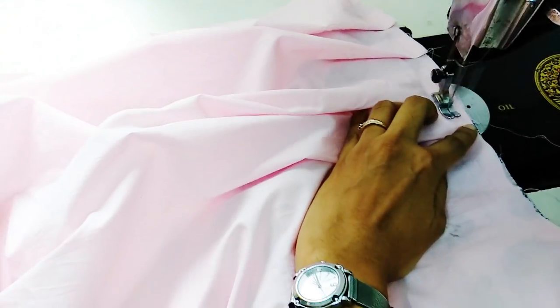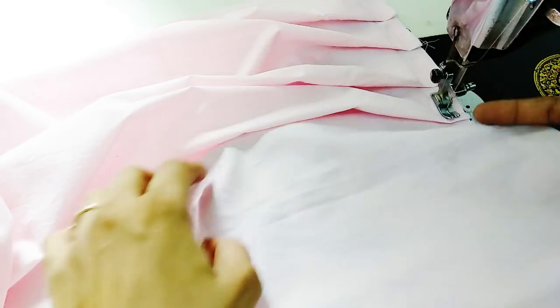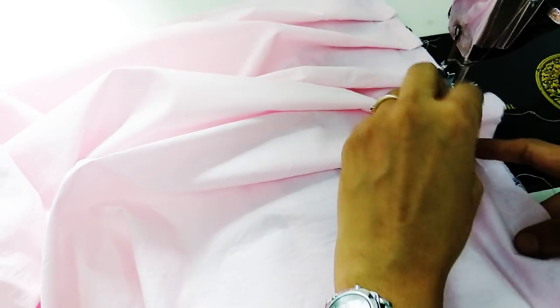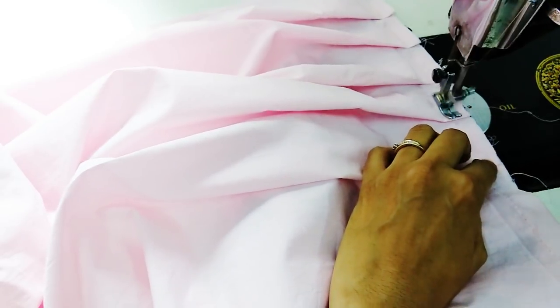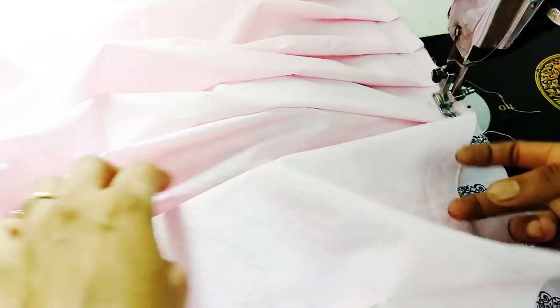On the bodice we made a small cut on each side. From each side of that cut we will be making five or six pleats of two inches each, or equally we divide the pleats depending on how wide or how loose you want your knife pleats to be.